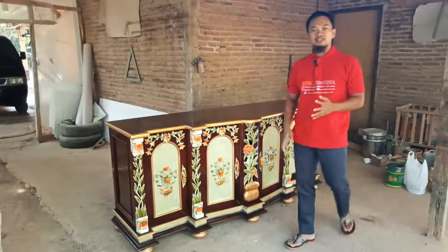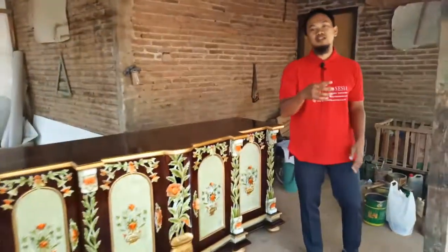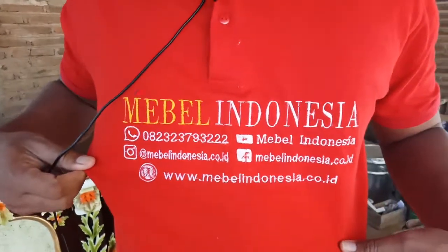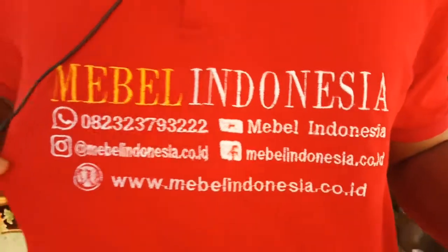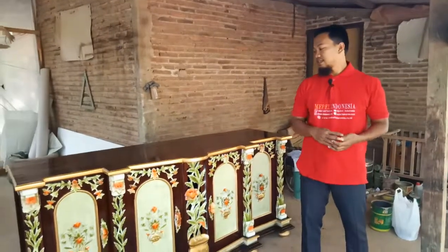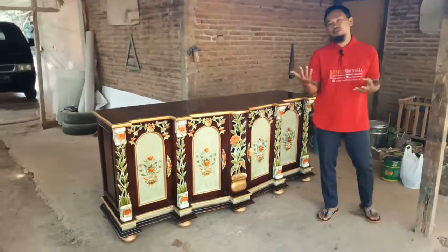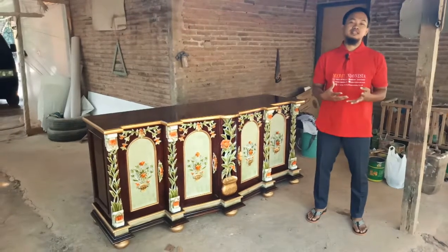Pemirsa, bagi yang mau order silahkan bisa langsung menghubungi kami dan jangan lupa like, komen, dan subscribe. Silahkan hubungi kami di 082-323-793-222. Atau bagi pemirsa bisa langsung kunjungi situs resmi website kami di www.mebelindonesia.co.id. Bagi pemirsa ada kerabat atau teman yang membutuhkan furniture, silahkan share video-video kami agar nantinya bisa bermanfaat buat masyarakat Indonesia.